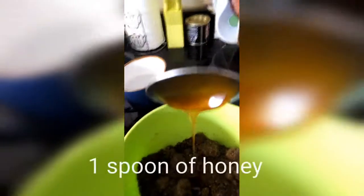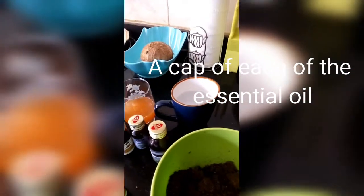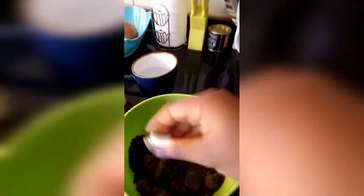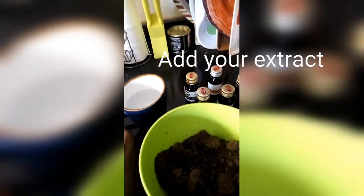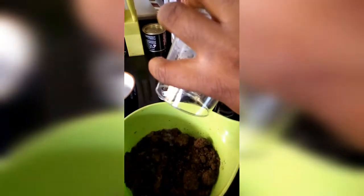A teaspoon of honey into our base, and then a cup of every single oil added to the base. Right now all the oils have gone in. The next thing we're going to be adding is the extracts.